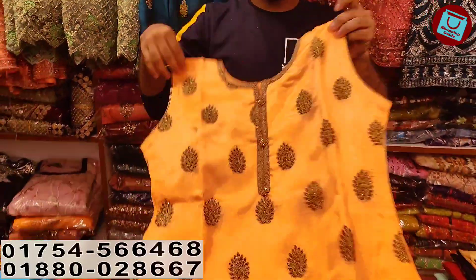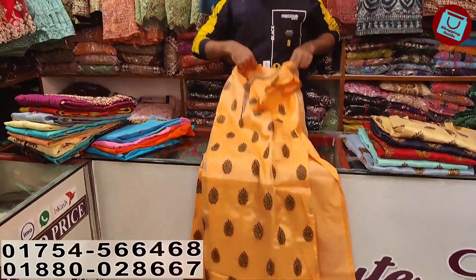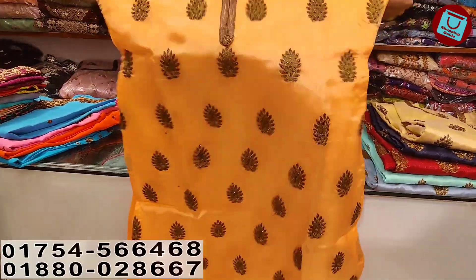This is extra. This is a very good style. So what is the price? The price is $65.